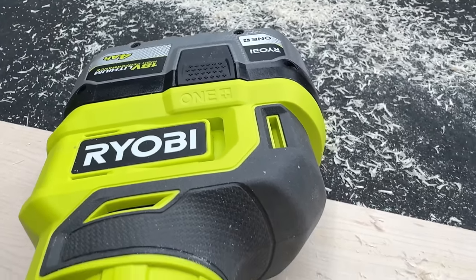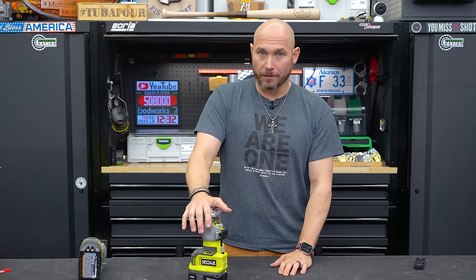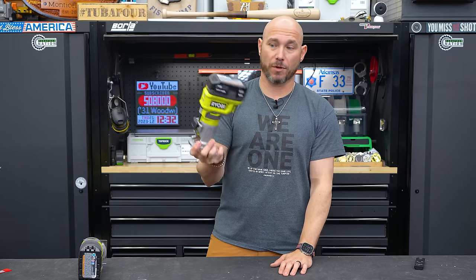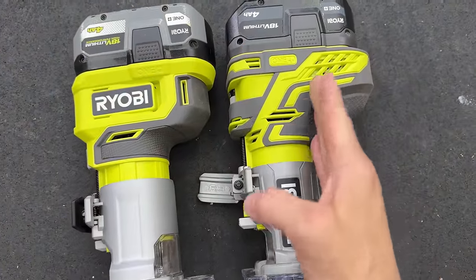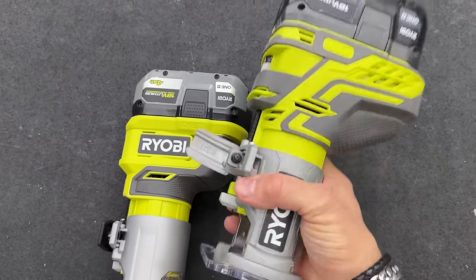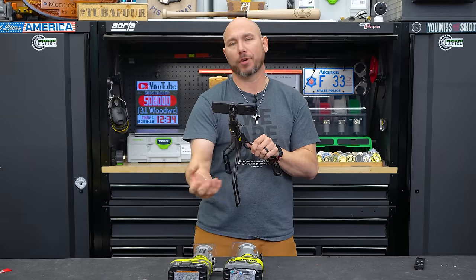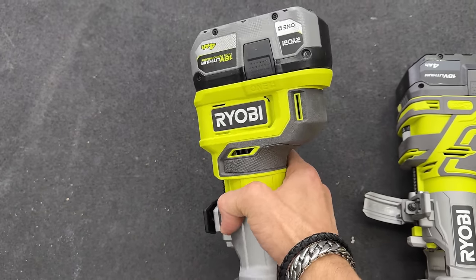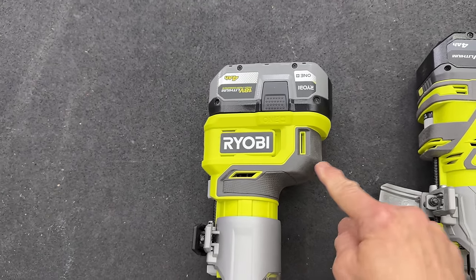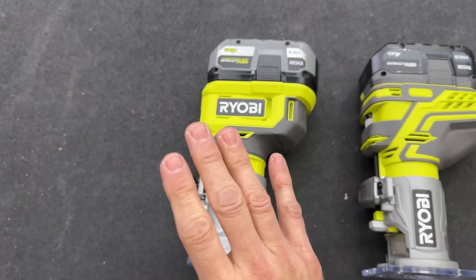It's a great little router, especially because of the price point — a really good option if you're on a budget, or even if you're not. One thing I like about the new version versus the old version is that they've slimmed all of this down. You can see this giant shoulder here on the old one — that's where the weight was tipping backwards. If you're trying to do an edge trim or edge profile, you don't want your router tipping on you, and this new version works extremely well.